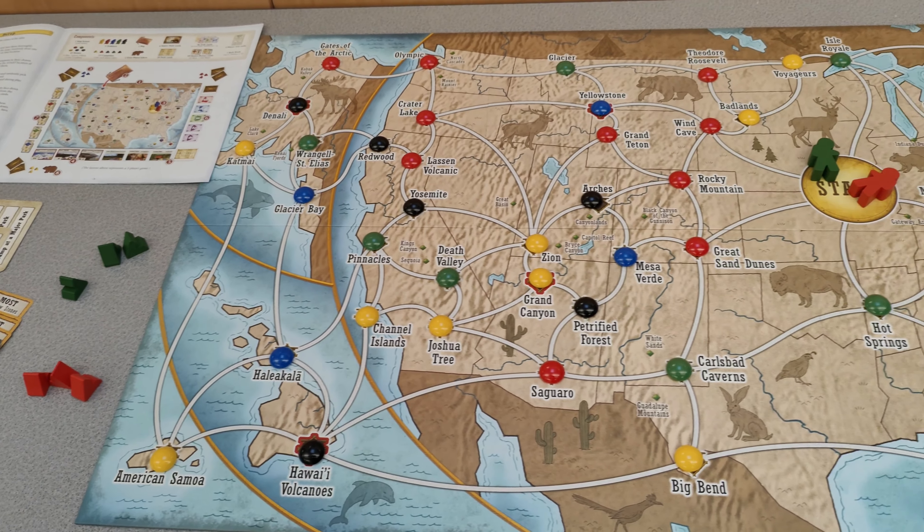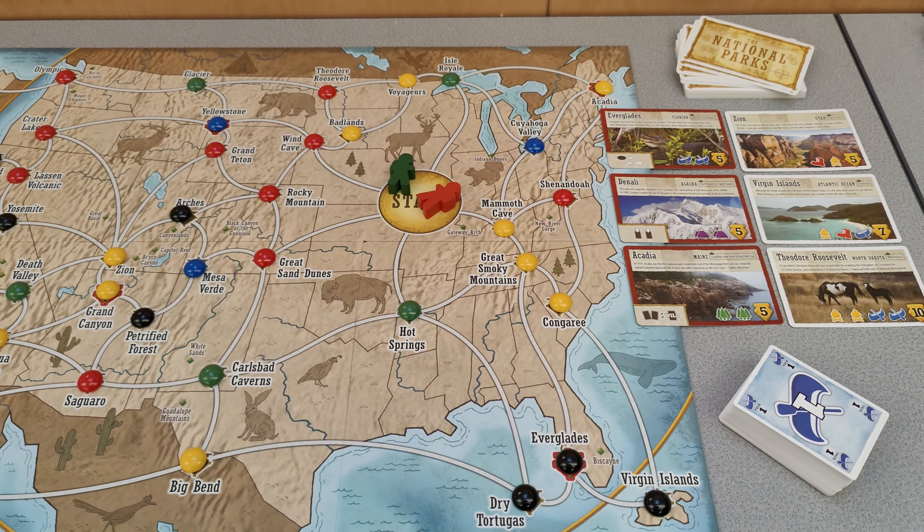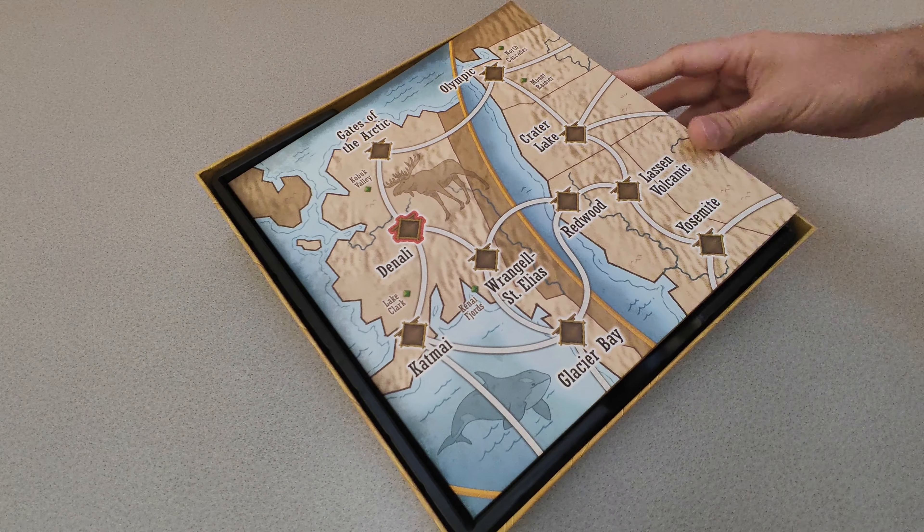Here we have set up the game and laid out all the cards and pieces and are ready to begin playing. And after we are done, it is easy to organize and pack the game ready for next time.